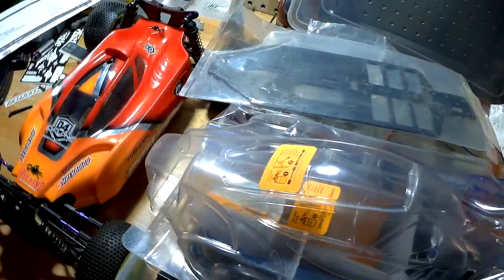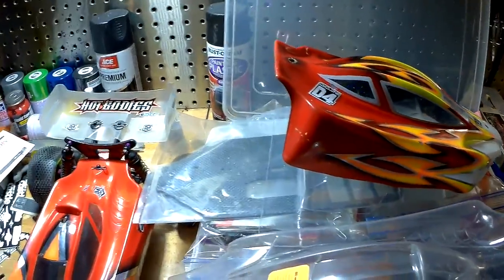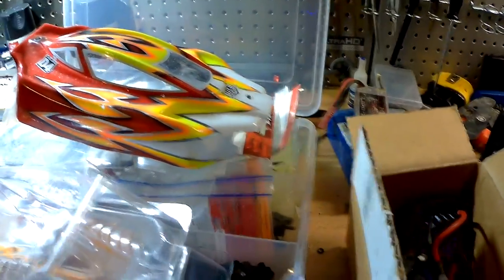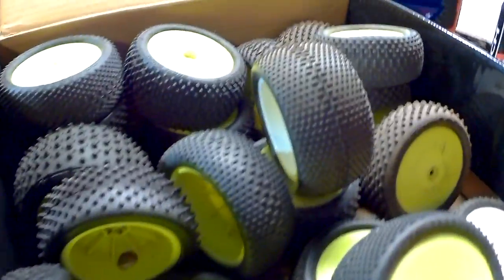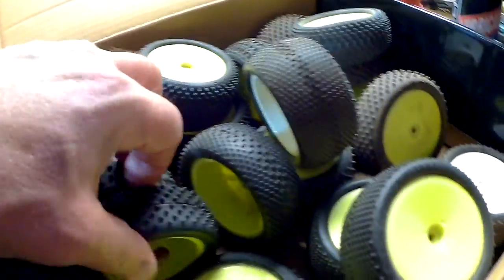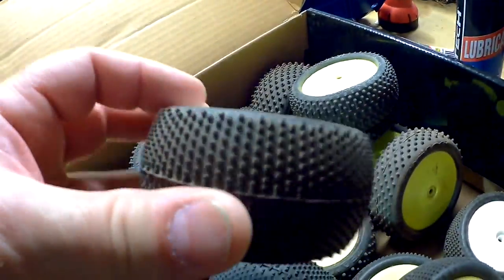There's a new body, another new body, a new wing, and another replacement body. Here's the original box — it did come with the owner's manual too, and a whole slew of different compound tires. Most of them are brand new.